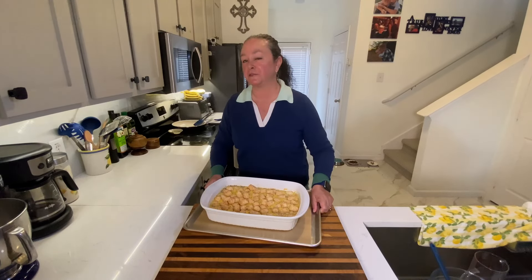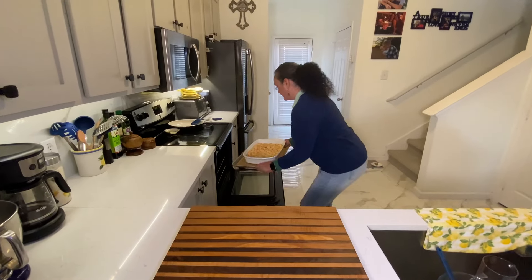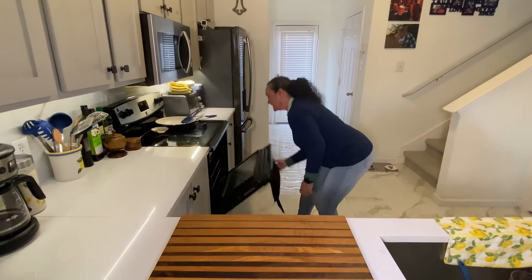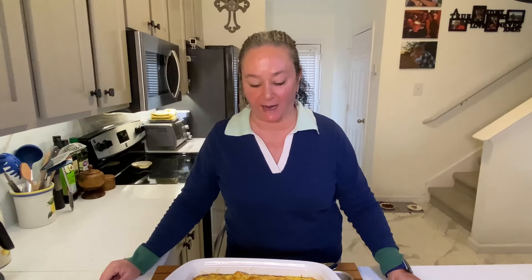It's going in the oven — 50 minutes to one hour total. The casserole is done. It smells so good in here. You saw how easy that was to put together. And now we're going to have breakfast for the rest of the week.